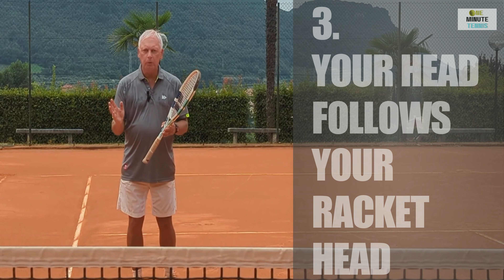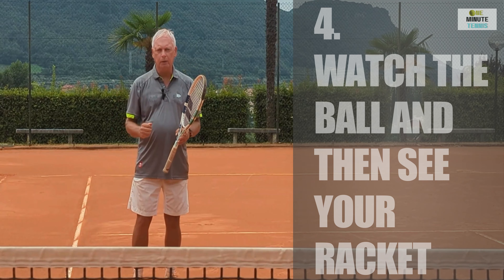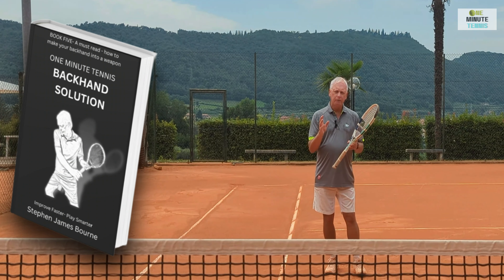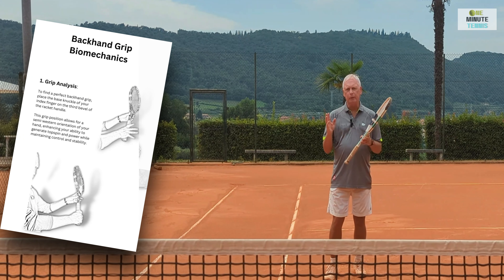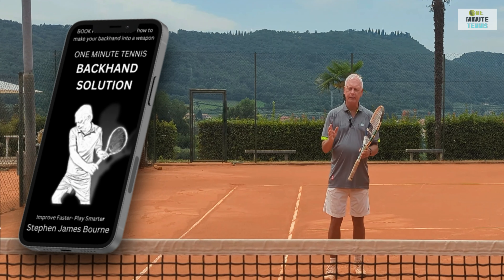So the four fundamentals: the ready position, the swing path, the footwork, and the seeing and balance that go with a beautiful stroke. If you like our ideas on tennis, have a look at our books on Amazon. We provide very detailed breakdown of the strokes and then super simple solutions like this with clear illustrations — everything is geared to making you really improve and take you to the next level.